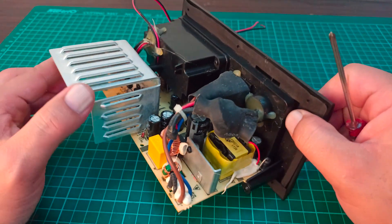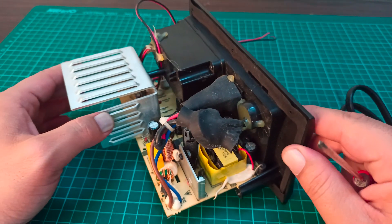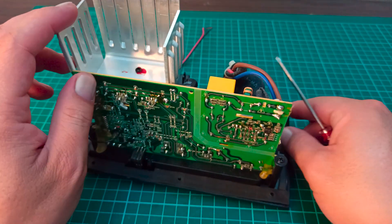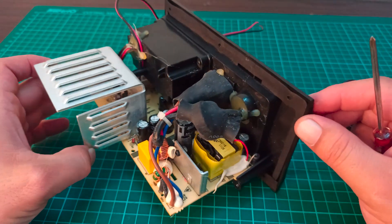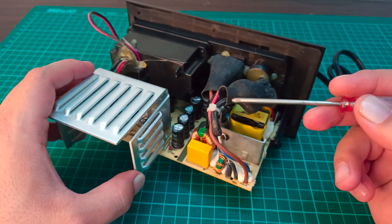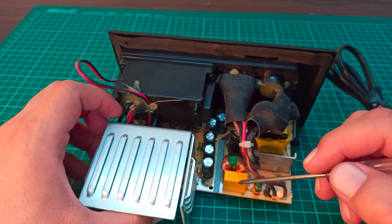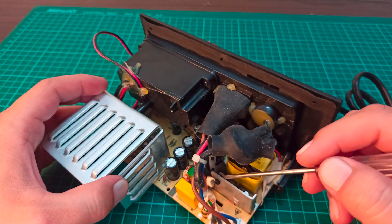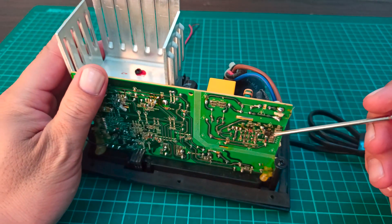Looking at the power supply circuit, we can easily identify it as a switching mode power supply. It has only one MOSFET right here and an IC over here, so I'm guessing this is a flyback topology where only one IC is required. From the input side, the input voltage comes in, is filtered using these capacitors and inductors, and is then provided to this MOSFET, which is switched using this IC.